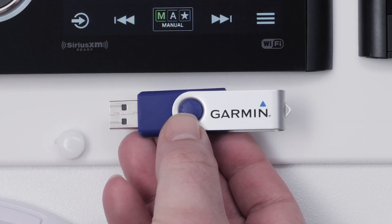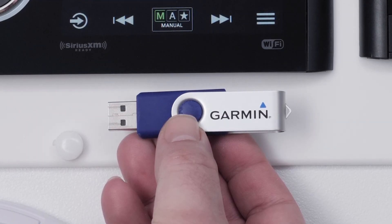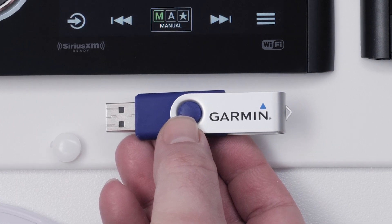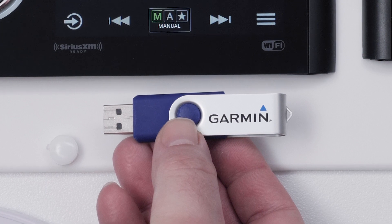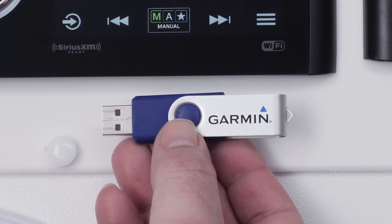You will need to have the update for the ERX400 remote downloaded from our website to a USB drive. The USB drive must be between 2 and 16GB. See the link in the description below if you need help getting the update.